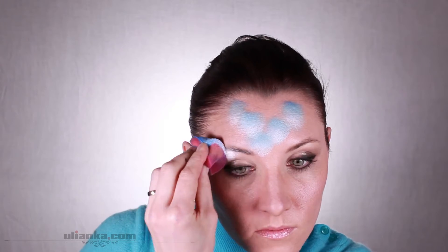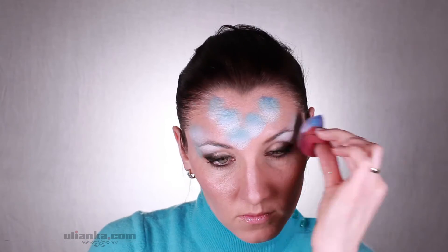First I'm tapping with a sponge loaded with two colors, white and blue, adding the color onto the forehead and around the eyes.